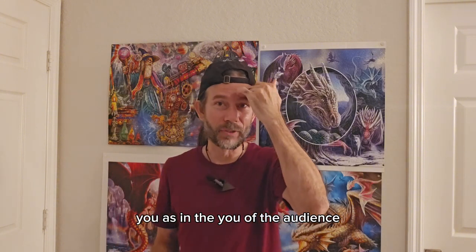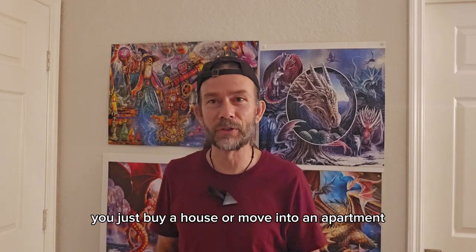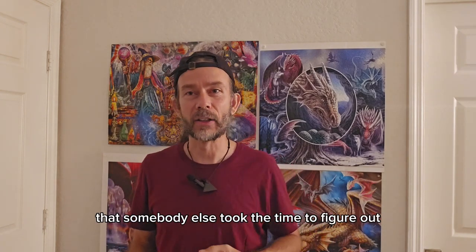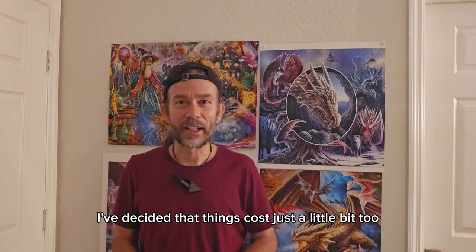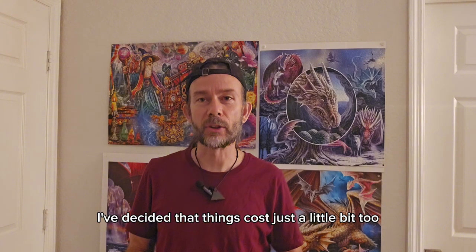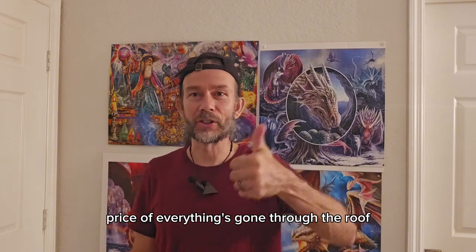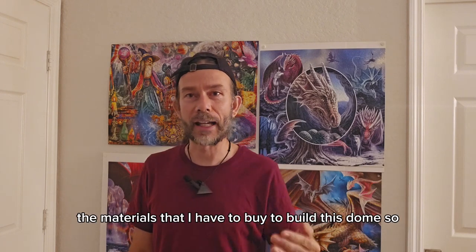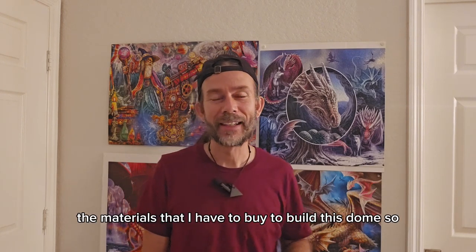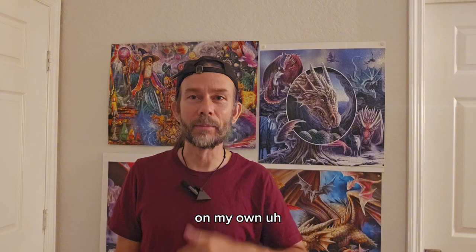You, as in the you of the audience, don't usually have to deal with this. You just buy a house or move into an apartment that somebody else took the time to figure out how to do. And for me, I've decided that things cost just a little bit too much money in this life. The price of everything has gone through the roof — everything, including the materials that I have to buy to build this dome.